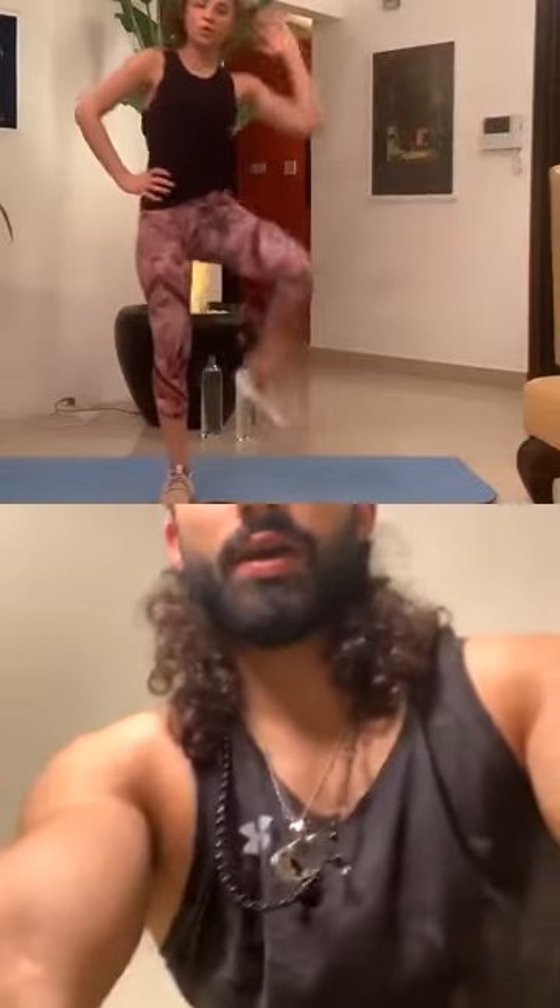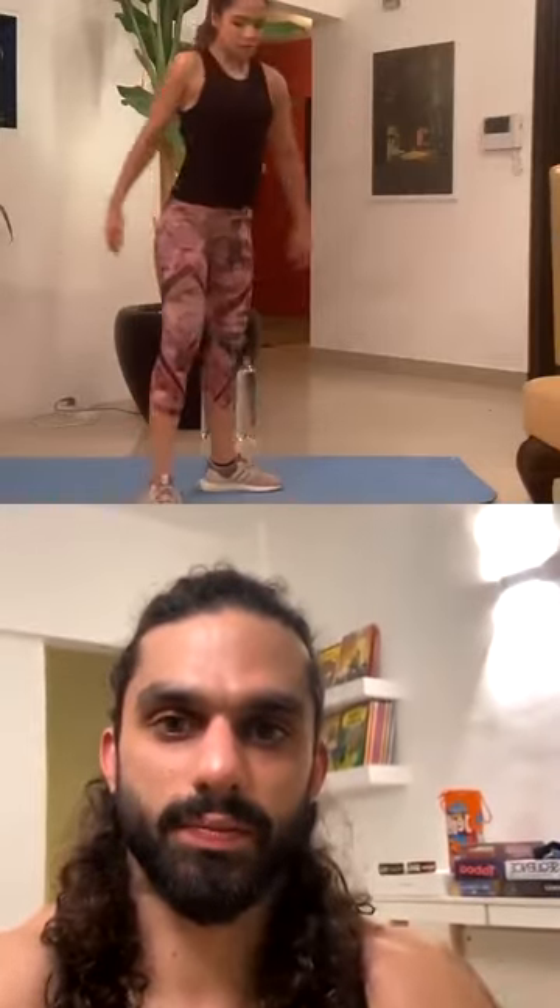Same elbow to knee crunch — ten each, then jumping jacks. One through ten. Switch the other side — one through ten. Awesome. Jumping jacks — one, two, three, four, five, six, seven, eight, nine, ten. Good job.